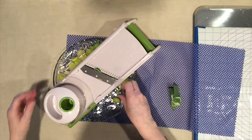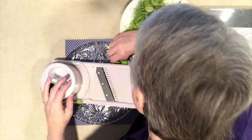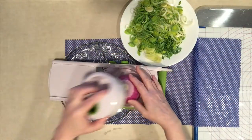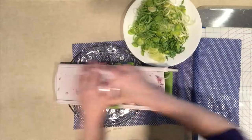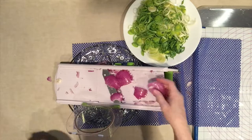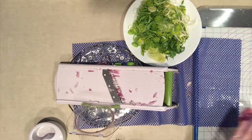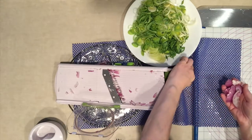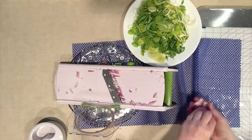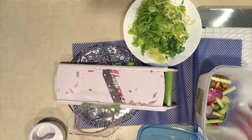Now I have an onion to prep. There are some little blades here that I can bring up, which will give me a somewhat shredded onion. Look at that — just a few pieces left. I have a container where I'm keeping the ends and leftovers from the mandolin and the different projects I've done.